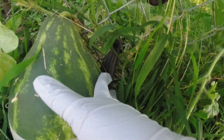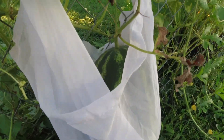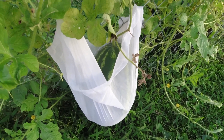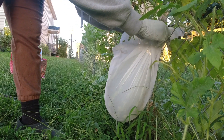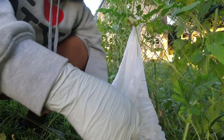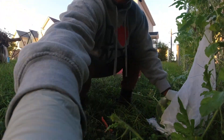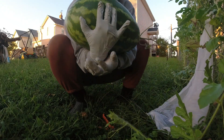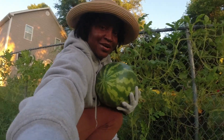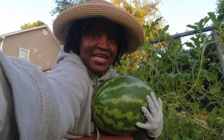I'm about to harvest this one as well because I do not want what happened to that last watermelon to happen to this one. I don't know — is that hollow enough? We shall find out. It's been on here for a good amount of time, so I think it's ready. I have to be super careful because — oh my gosh, this thing just fell off! Damn, this thing is heavy! Oh my god, y'all, look at this thing — this is huge!